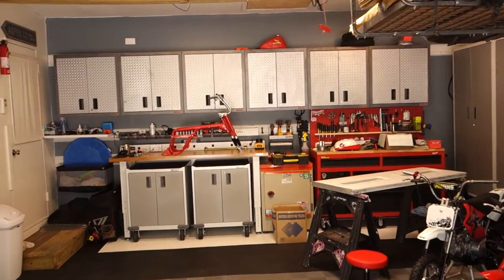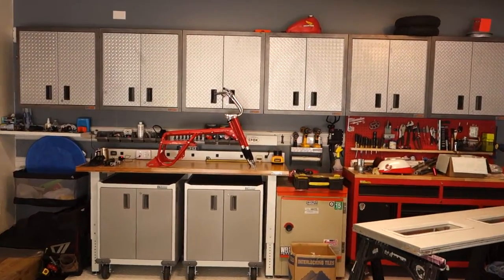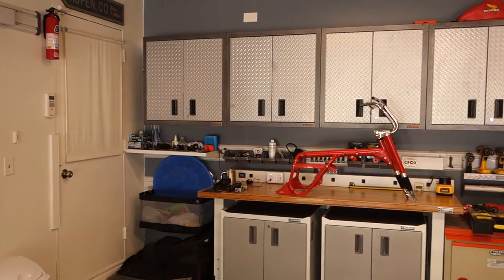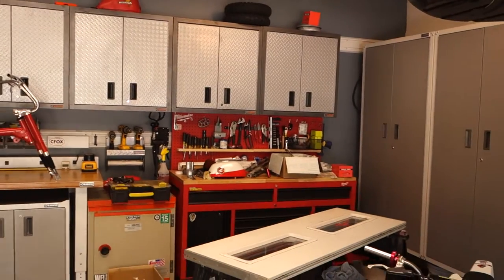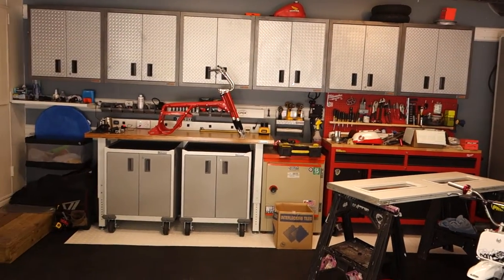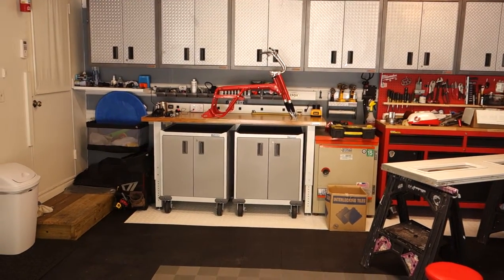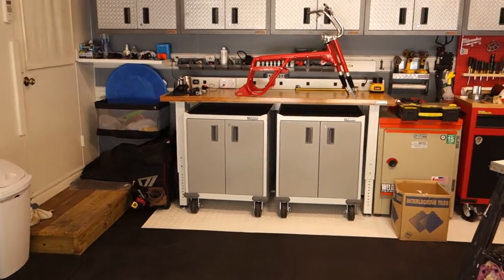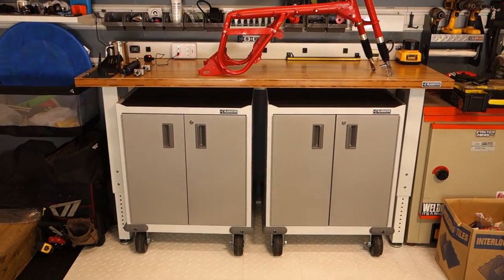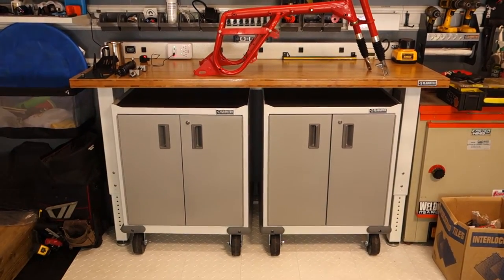I already had all these wall cabinets on the sides, so I decided to put those on the back wall after I repainted and refinished it. The Gladiator bench you see there I bought new, along with the two bench cabinets underneath it — pretty nice.